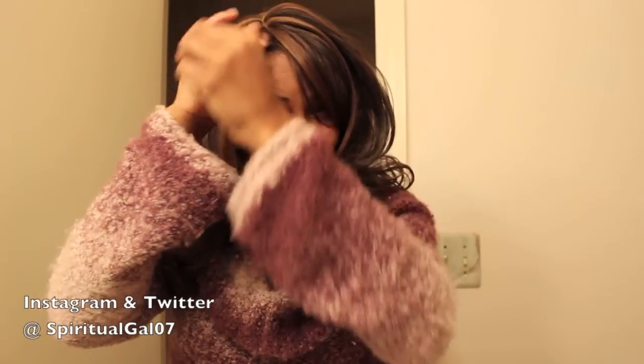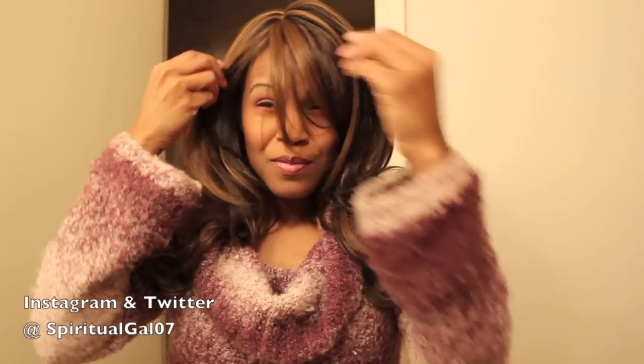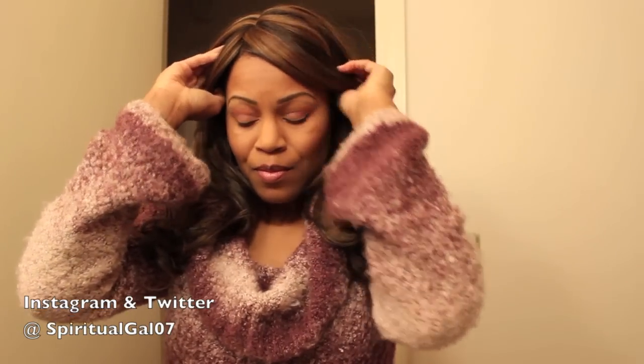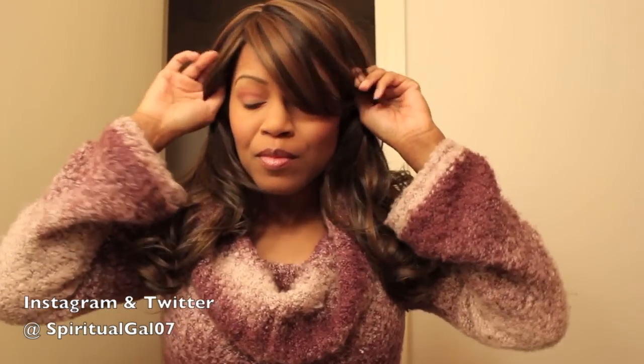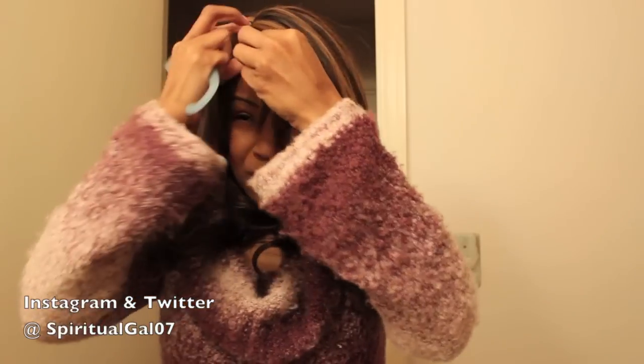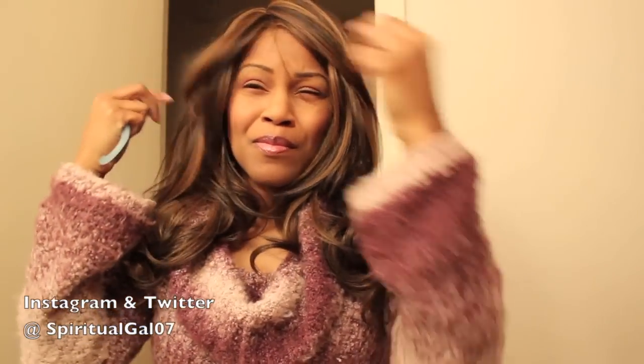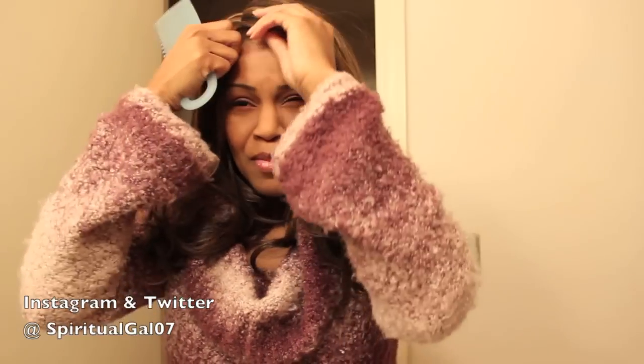Anyway, you have the adjustable straps in the cap and there are no combs in this wig. You can curl it though — it is heat resistant. You can curl it with a curling iron between 356 and 392 degrees Fahrenheit. So on that part area, you could use a curling wand to try to flatten it out a little bit.